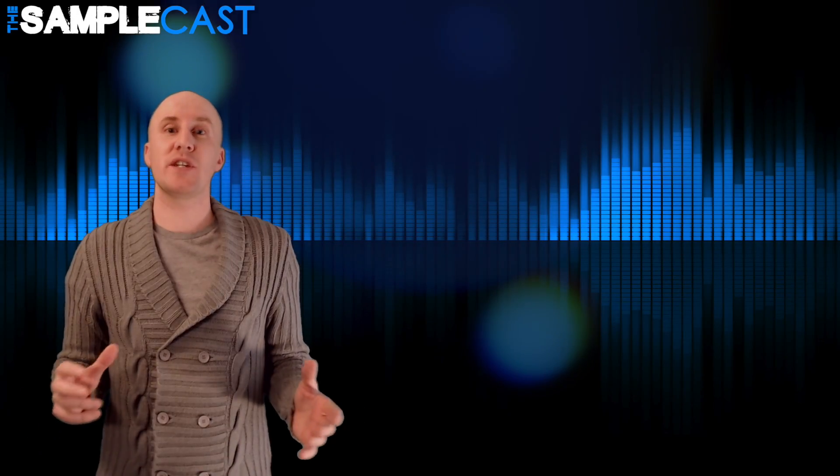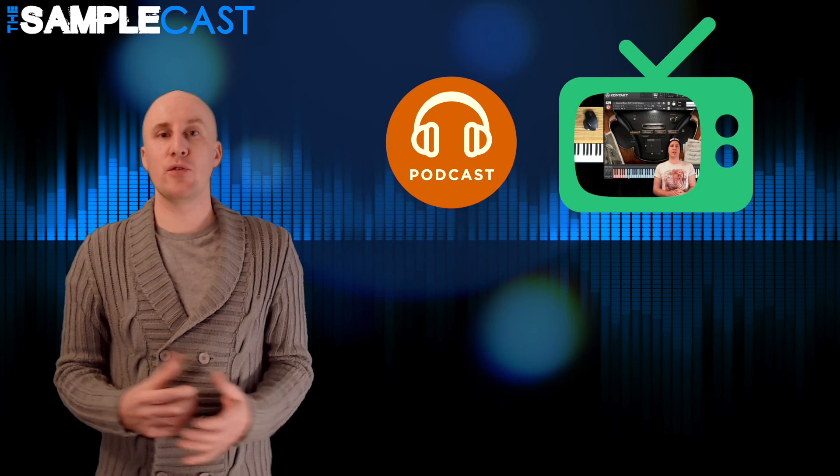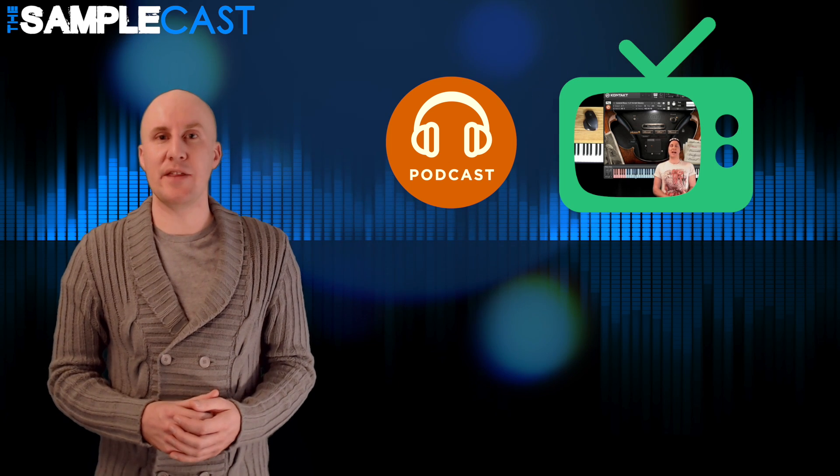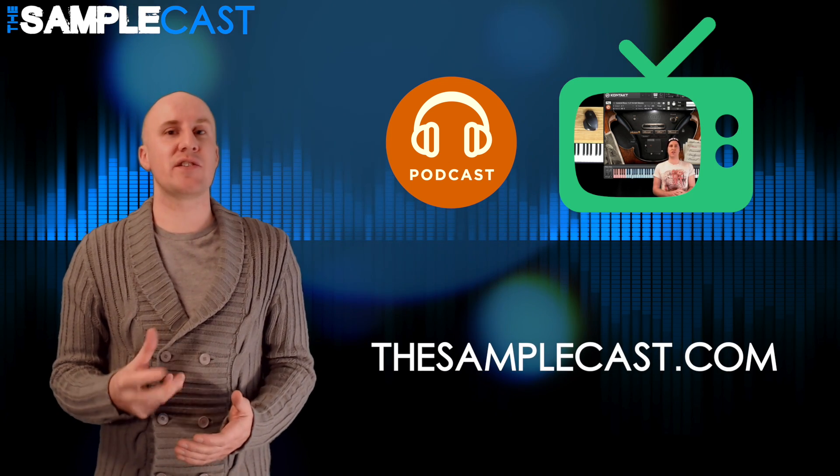Thank you so much for watching — that's just a small taste of The Samplecast, a weekly podcast and YouTube show for sample library geeks and plugin enthusiasts. You can find out more information at thesamplecast.com. Don't forget to subscribe.